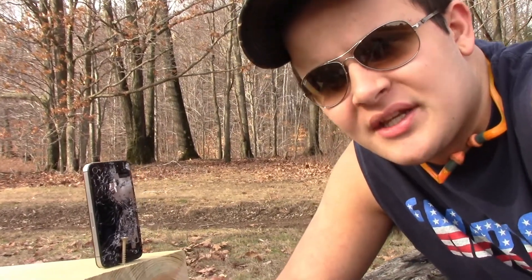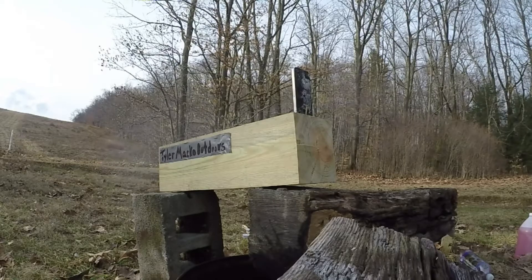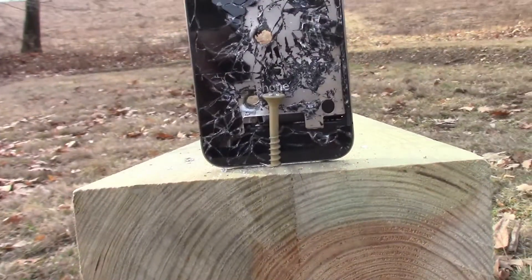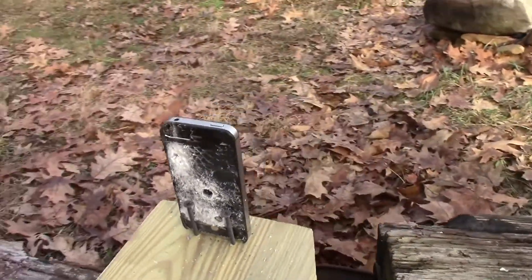Let's head back to the side-by-side and throw some more lead downrange. Alright guys, I do believe we hit it both times. Let's check out the damage — nice clean shots. Two perfect holes through the front, and two big old holes through the back. It's pretty warm. Heck yeah guys!